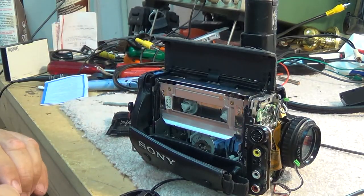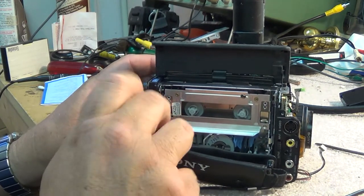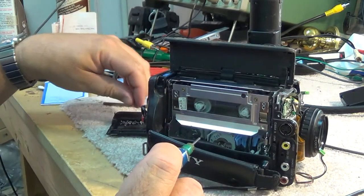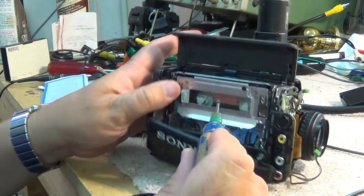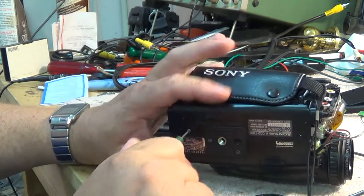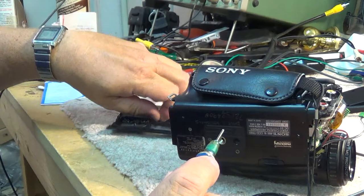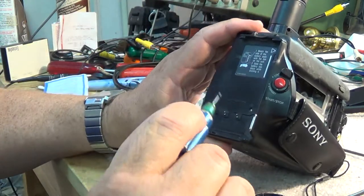Then they realize after getting rid of their old equipment - what are we going to do with all those tapes of the kids? It's not like the old days of film where it would last forever. The tapes don't last forever, and neither do the machines to play them - they deteriorate just sitting there. Hopefully you've picked something up from this video on how to troubleshoot a Handycam like this.